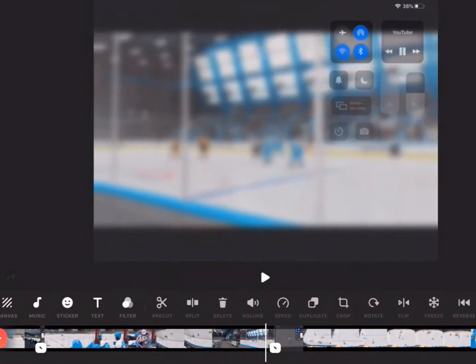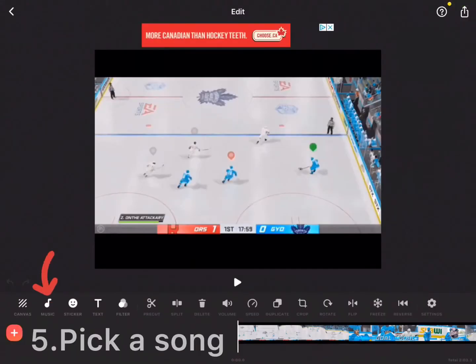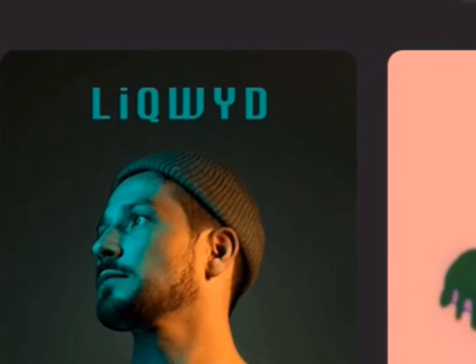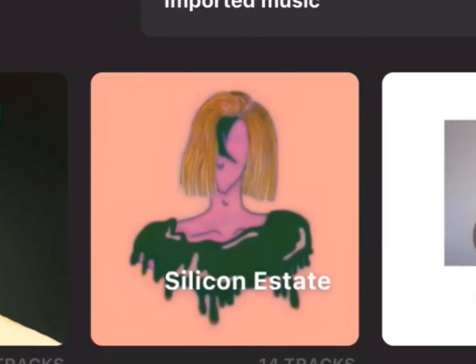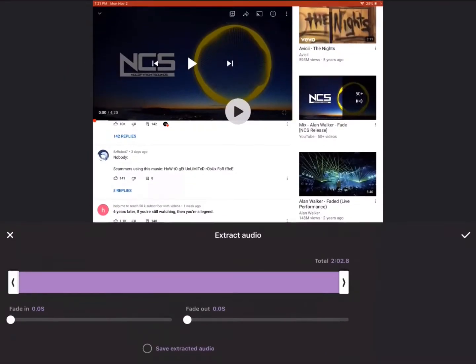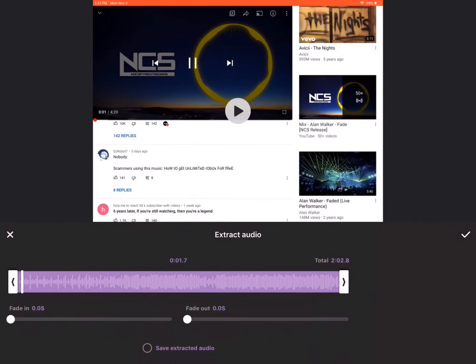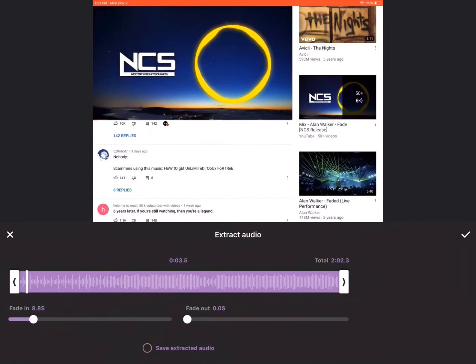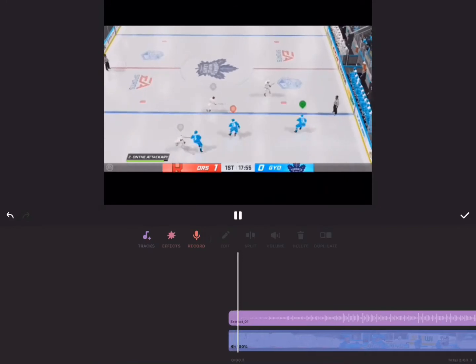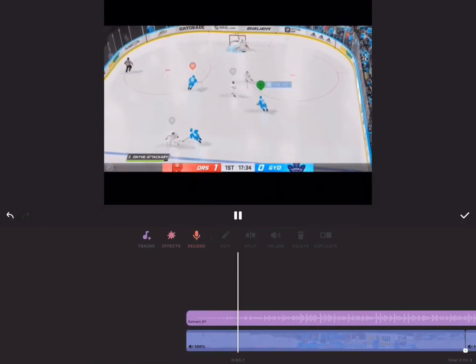Now that we're done trimming the clips, we're going to pick the music we want. You could pick music from the app — you could pick from Liquid Silicon Estate or other artists available. But I'm just going to get audio from the camera roll. I screen-recorded this from YouTube. You can trim and edit it, and you can even fade the start and the end. I'm going to apply this to our compilation.